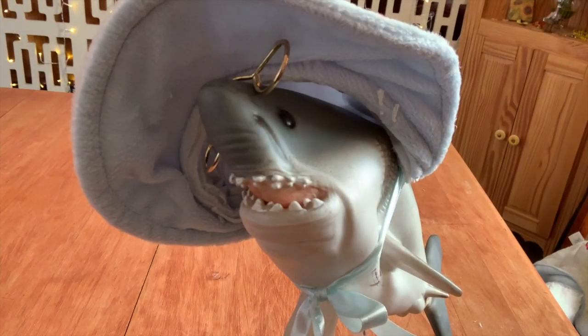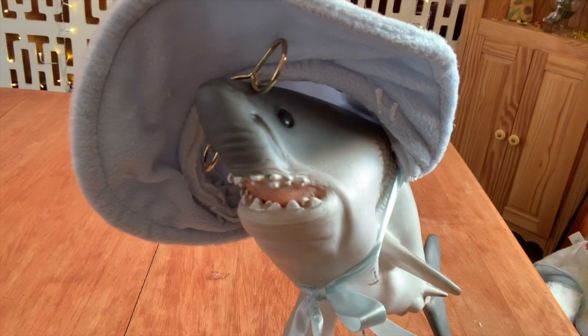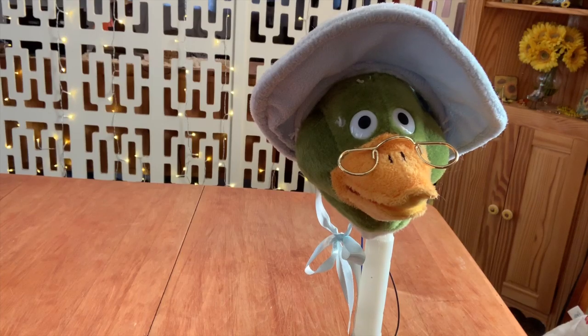Very nice, Mother Goose Shark. Hey, it's Redneck Duck. Mother Redneck Duck.